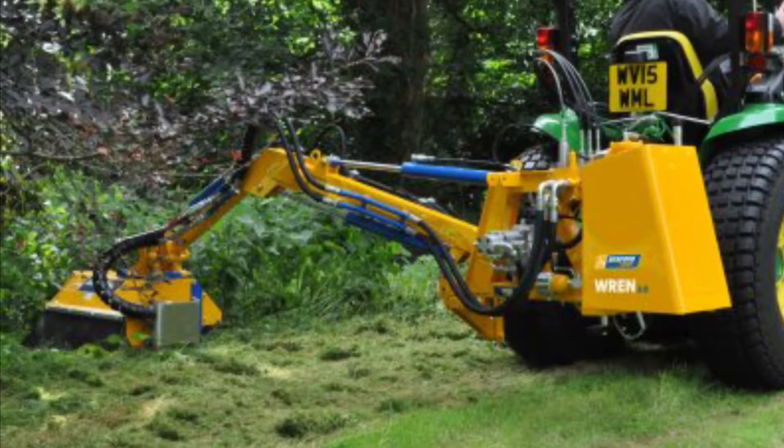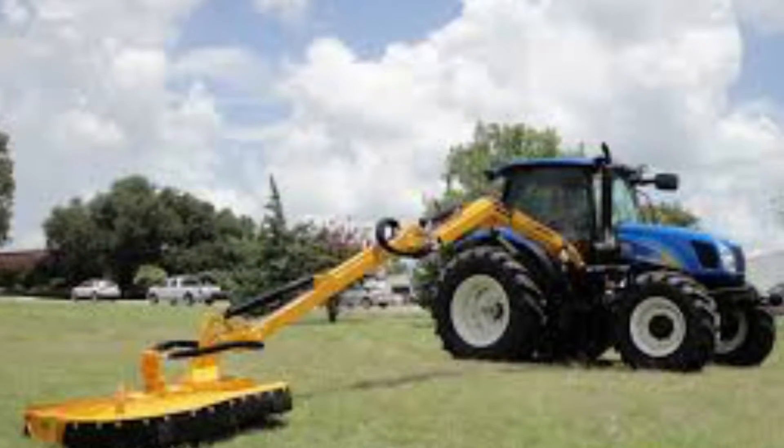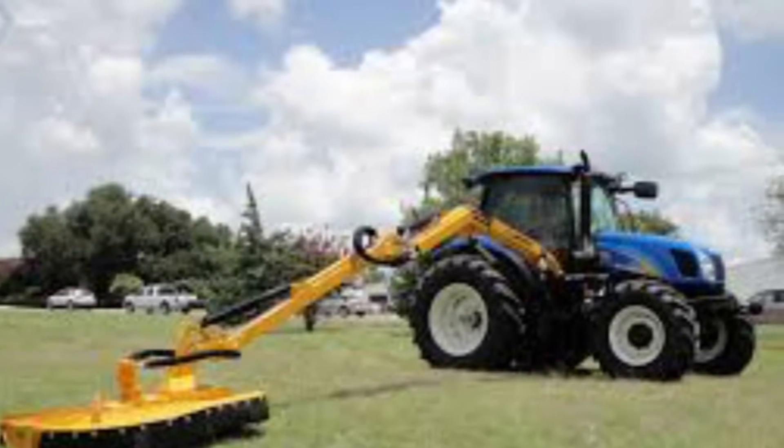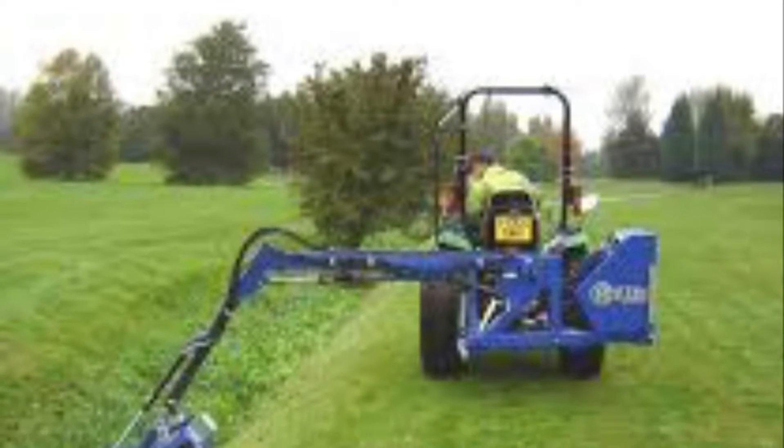These are examples of tractors with articulating mowers so you can get to those hard-to-reach places, either down a hill or on the other side of a fence.